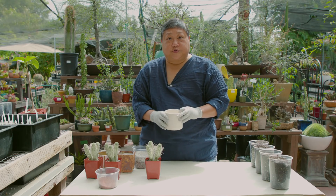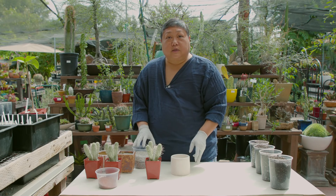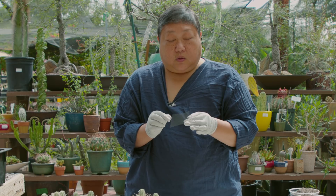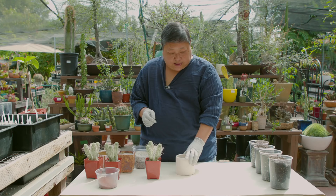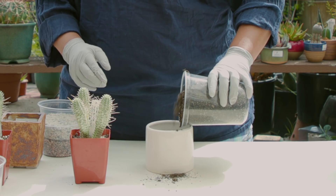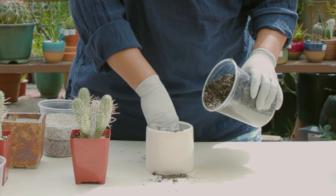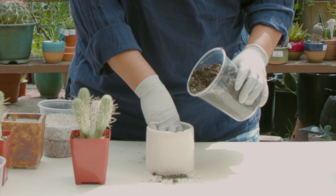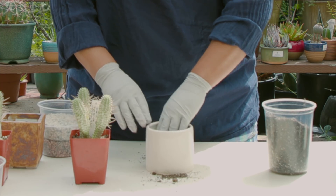The first container I've chosen is a white glazed cylinder, often used in mid-century modern design. I'm going to take a cut piece of window screen and place it over the drain hole in the pot. Then I'm going to take our cactus mix soil and pour it in. I'll get it about halfway and press the soil down with my fingers to get it a little bit more compact.